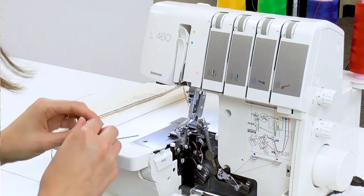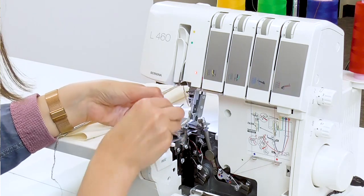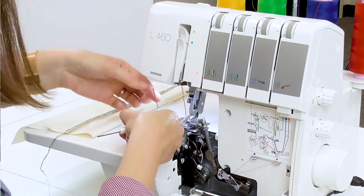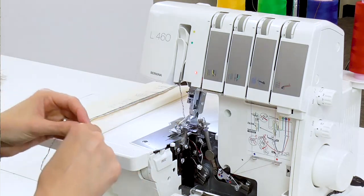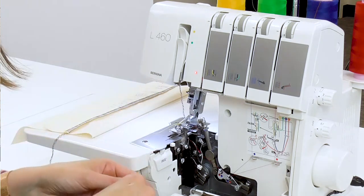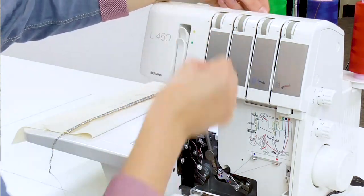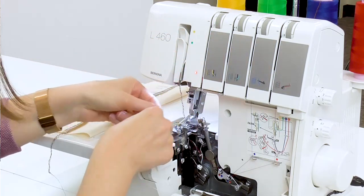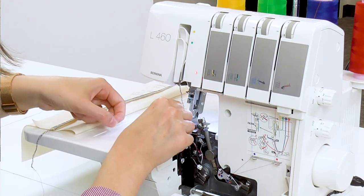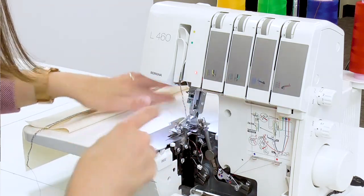I like to put the right needle in while the other needle is still in there — it helps to make sure the needle is in place and it's easy to see how it aligns when there's another needle sitting next to it. I've put my right needle in and now I can take the left needle out using the same tool: just slide it up, loosen the screw, and release the needle and the thread. There's also a very helpful needle storage pad located in the new L450 and L460 machines. Now I'll thread my right needle using the needle threader.